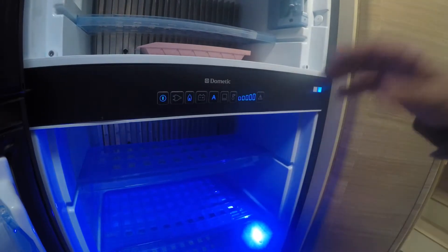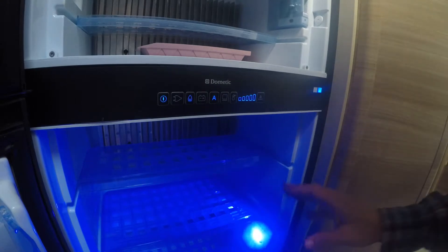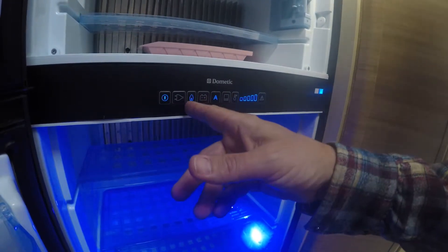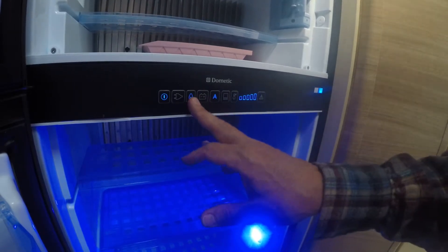One hint though: if you're driving and you've got something in there you want to keep really cold, then you want to put the refrigerator on gas, because the battery doesn't quite get it as cold as the gas does.